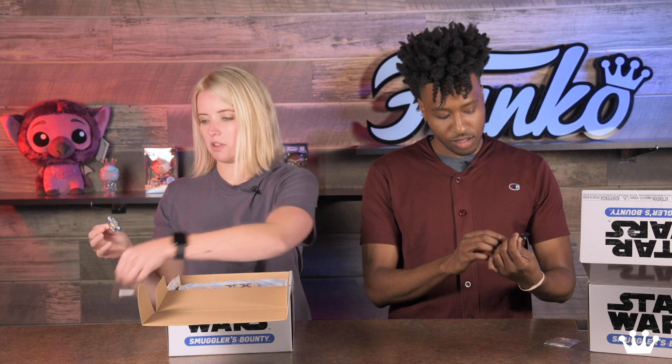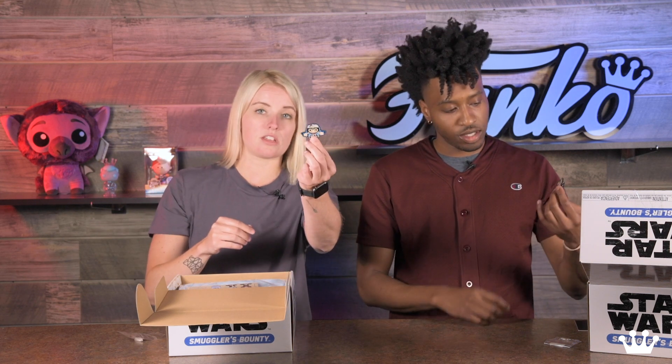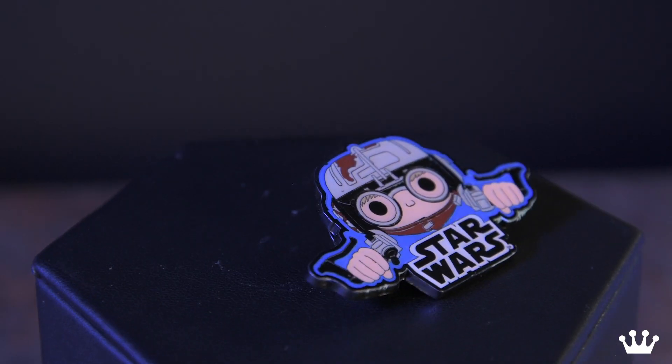First thing when you open the box, you get an Anakin Skywalker pin. So this is him pod racing, nice dual backer there, so we'll open this up and give you guys a better look. I always like when they have more than one backer on there — that way you have reinforced security. It's not going to fall off your denim jacket or your vest or your bag. There's a nice blue backer on there.